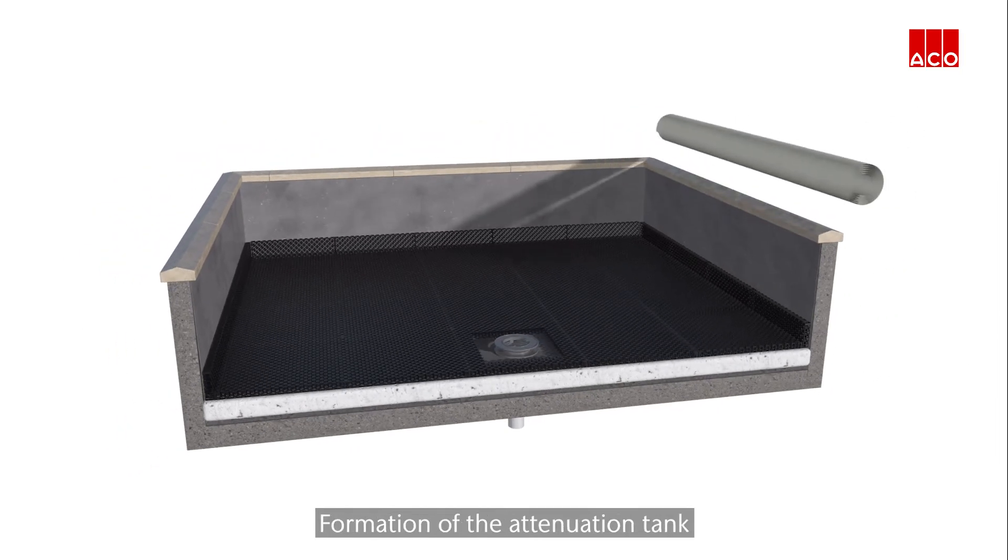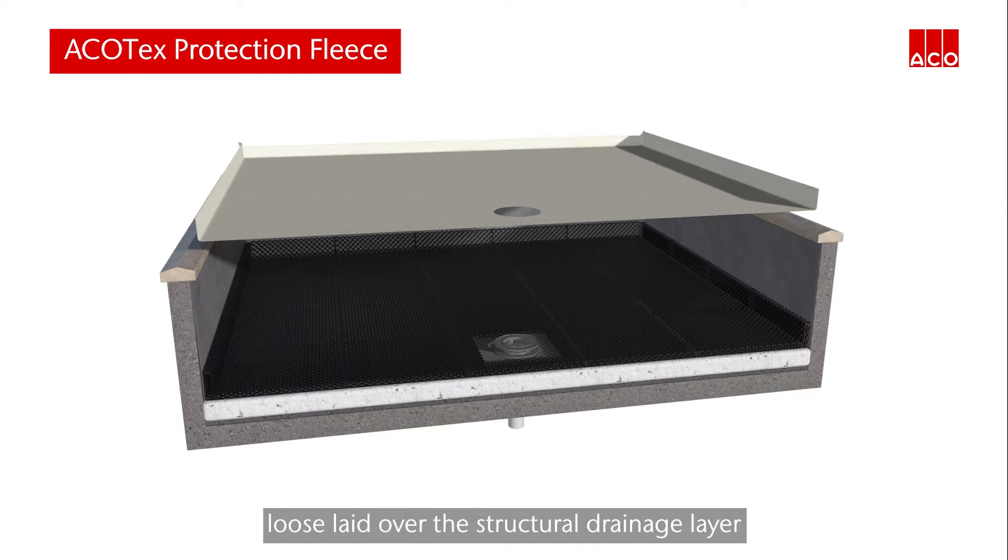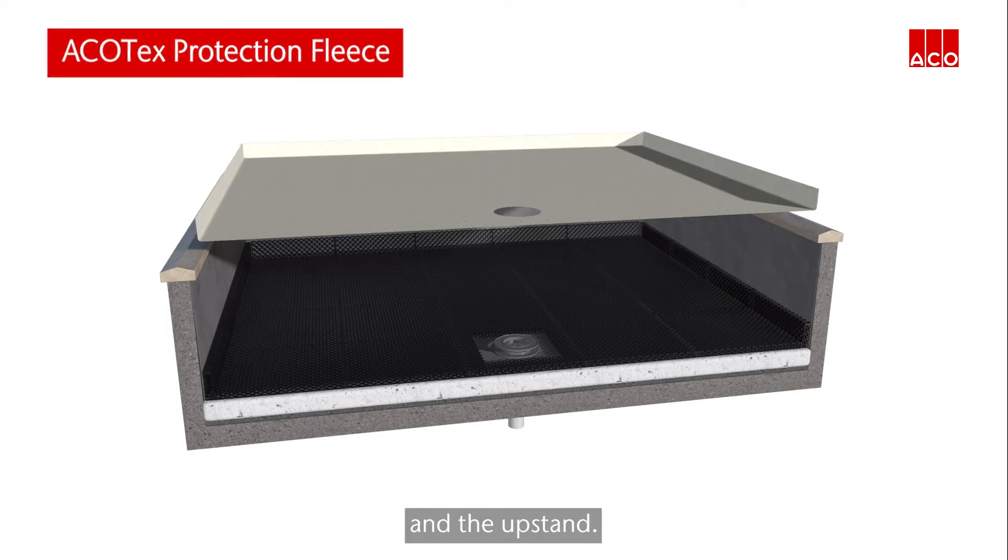Formation of the attenuation tank begins with a layer of Akkotex protection fleece loose laid over the structural drainage layer and the upstand.